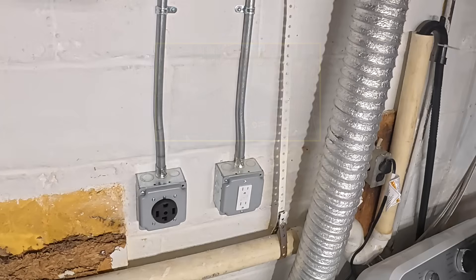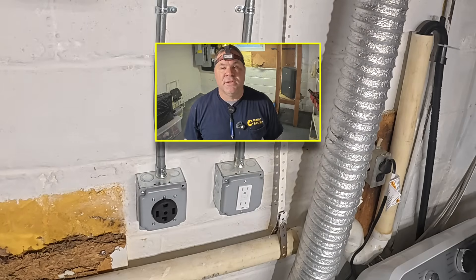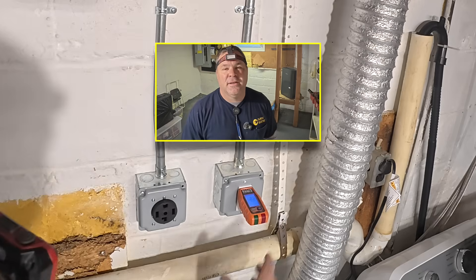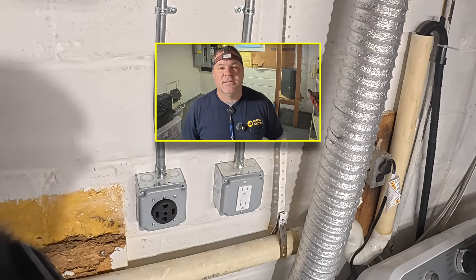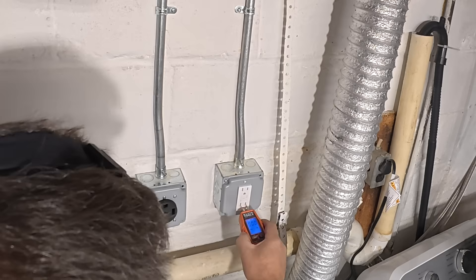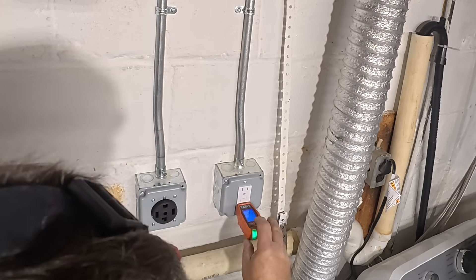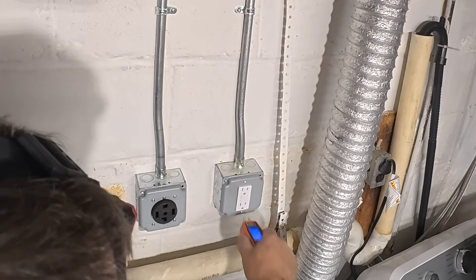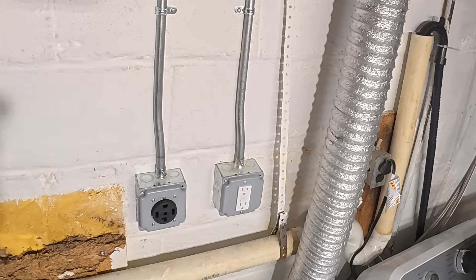If you gained any value from watching this video and you learned something you didn't know before — maybe this helped you do your own DIY project, or you're a young electrician trying to become a journeyman or get your license — do me a favor, hit that like button. Reset. Trip. Beautiful. Reset. All set.